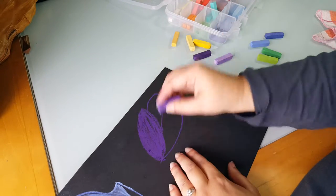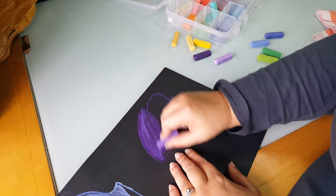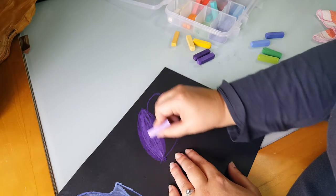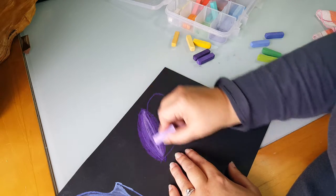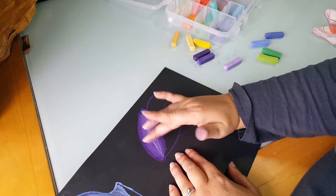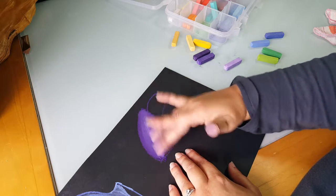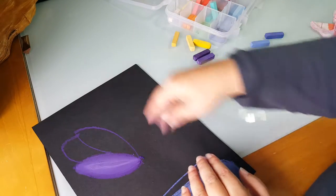After you do the dark, you take your medium color and start going on top of that. And then finally you take your light — it is last, on top of all of it. Then I'm going to lightly rub that together, blend it all in. And that's kind of how we're going to do our flowers.